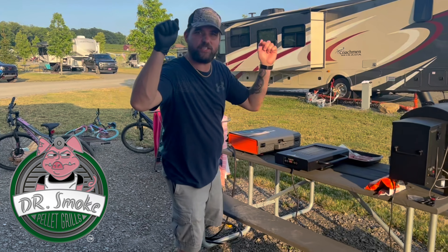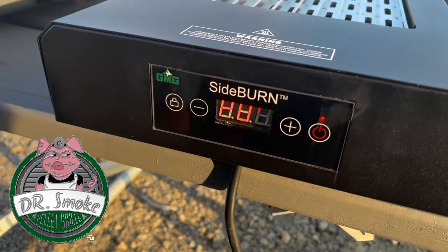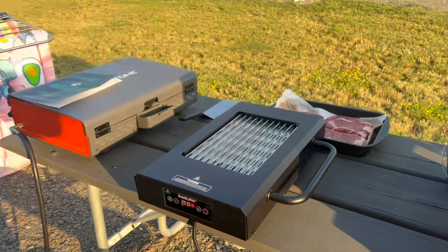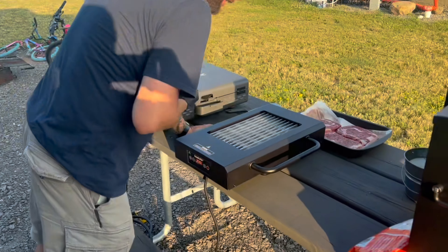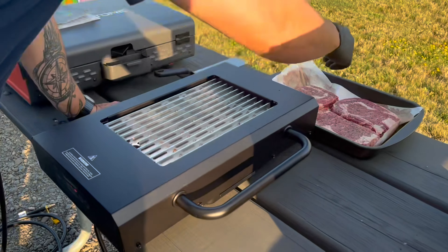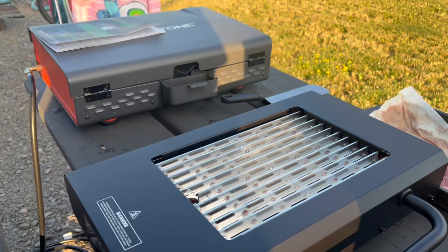I've been so excited to show you guys this. Check it out — it's the new GMG side burner. We've got this thing set to six. We can't even wait to put it on a smoker. We're going to put it on a piece of steak and let's listen to that sizzle. So we're going to start with the first steak and let's see if this thing lives up to its name.